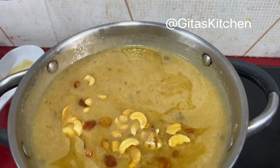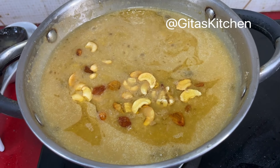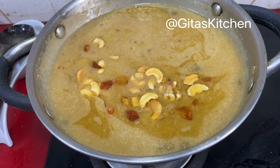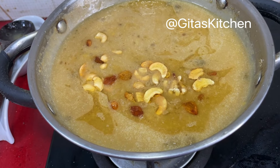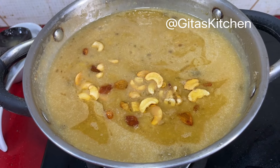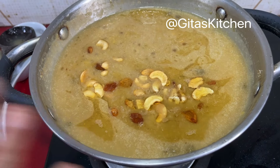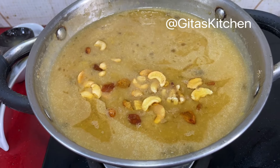Some of you might ask: can I use store-bought coconut milk? Yes you can. Some of you might say you don't have coconut — can I use regular cow's milk? Definitely you can. But use boiled and cooled cow's milk. Don't add hot milk and hot jaggery syrup together, then your payasam will curdle. Cool the cow's milk first, then add it.